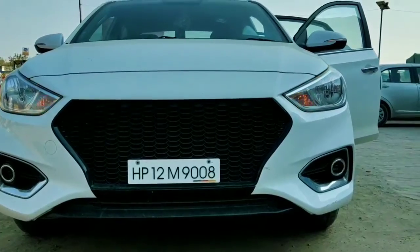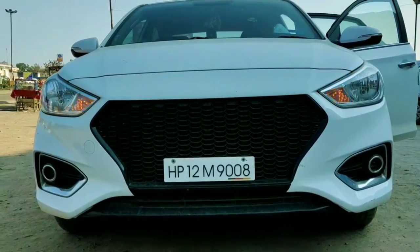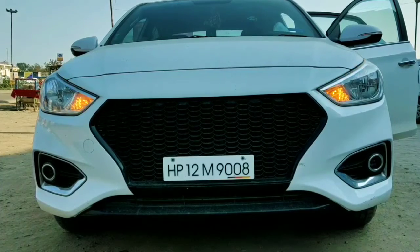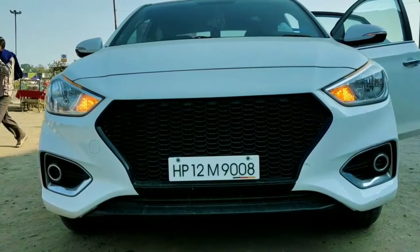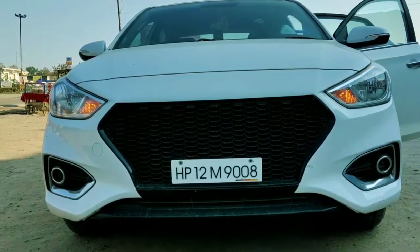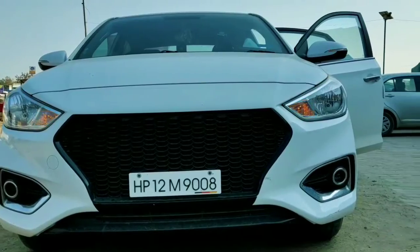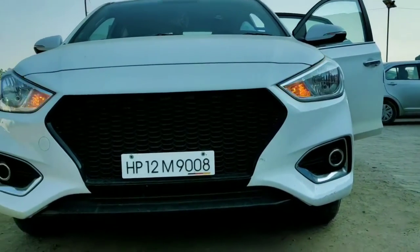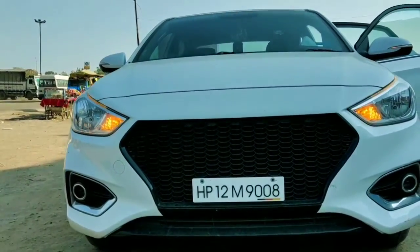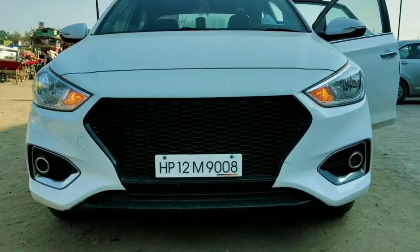The price is around 13.5 lakh rupees. This car is truly loaded with features: ABS, EBD, parking sensor, impact sensing auto door lock, clutch lock, keyless entry, dual horn, child safety lock, and an anti-theft alarm system. This car is very high quality and fully loaded.